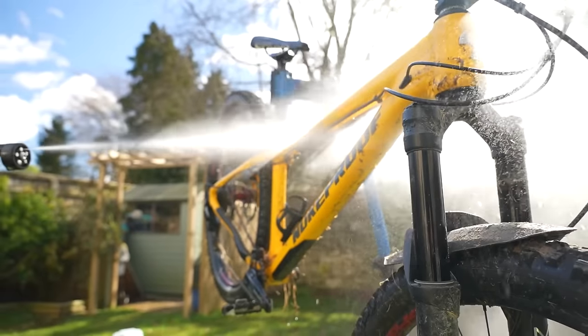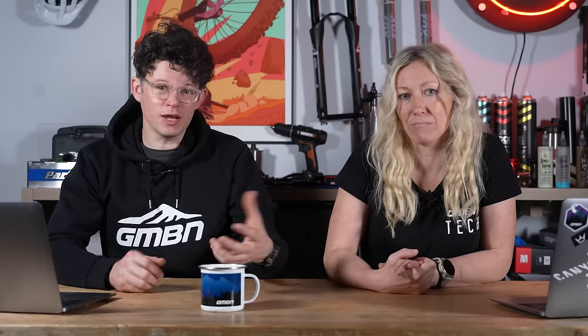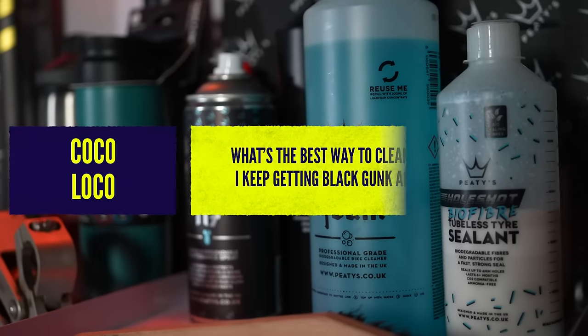Oils and some hardcore soaps can contaminate your rotors. So if you're cleaning your drivetrain and you get flicks or spray or overspray, then potentially you can contaminate them, but just water by itself is fine.